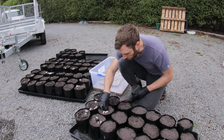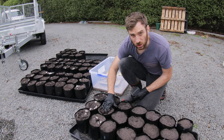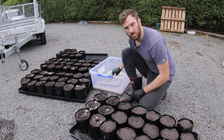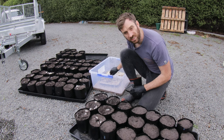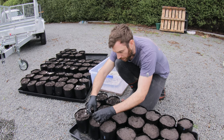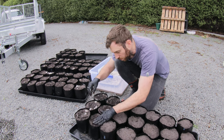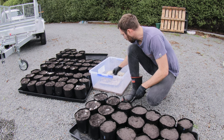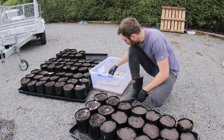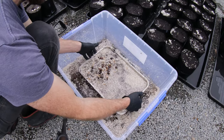Tuber melanosporum sells at something like $3,000 a kilo - it's quite expensive. But the risk for setting up a truffle farm is considerable. People can plant them and simply never produce truffle. The trees will be infected but for some reason the truffles won't grow.